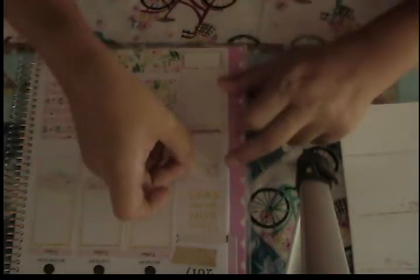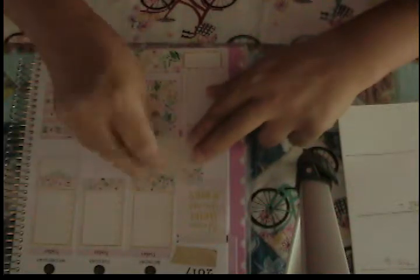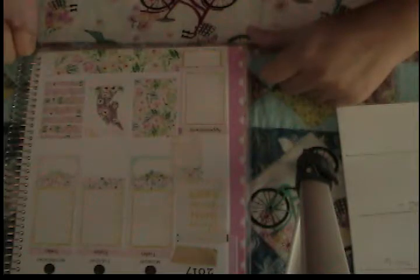I have a payday sticker — my payday is on Thursday, so that'll go on the next page over. I'm also going to put a really pretty little water tracker, right above the 'Bloom Where You're Planted' sticker. I don't mind if it goes over a little bit — it will help fill in that space. I'm happy with how that looks, so I'm going to flip over and do the other side.